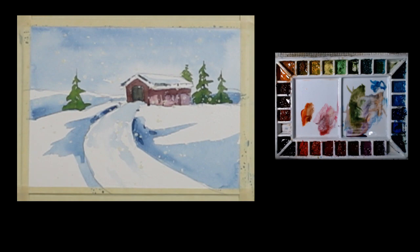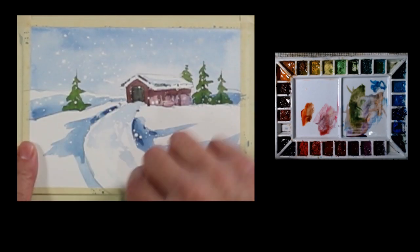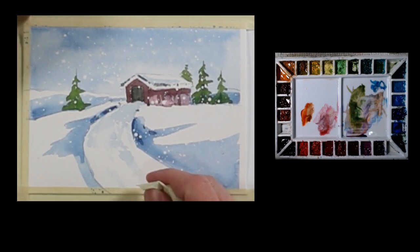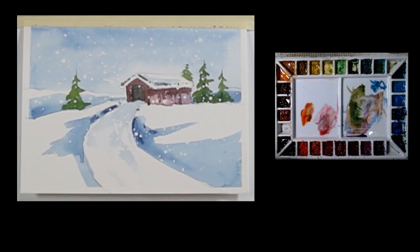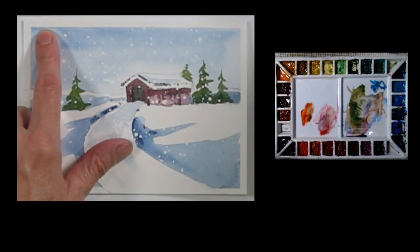That's dry. Now what I'm going to do is take off the masking fluid with this little pick-up eraser — you can rub it off with your finger, it's just fine. So there we have a snowy little scene with a covered bridge, and the masking fluid creates that feeling of snow falling. I'm going to take that tape off. I just want to pull this tape from the paper out — I want to pull it into the paper because you risk tearing it.